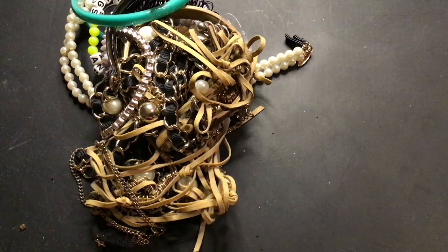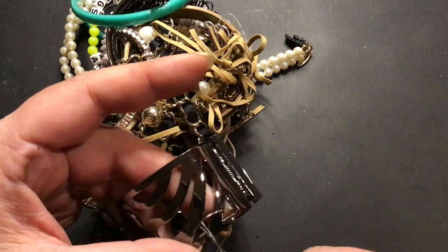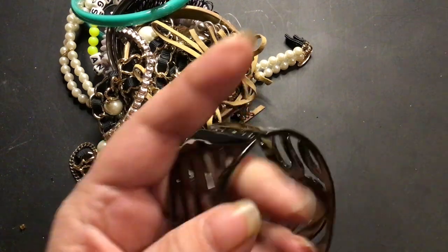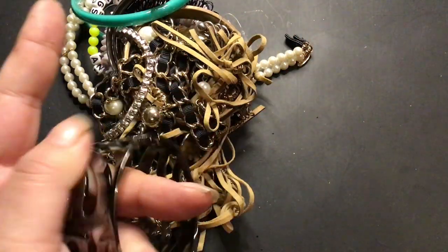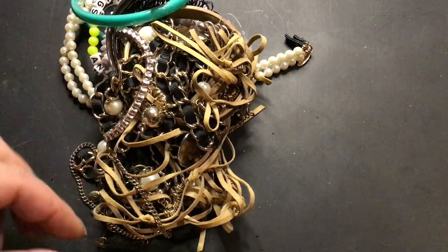Feels like stainless steel. It doesn't have anything written on it, but it does have one of these little plastic taggy things that I hate. It is a nice bracelet. It looks gunmetal color. That's the nicest piece so far.